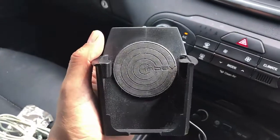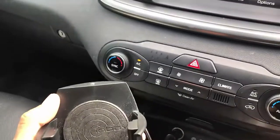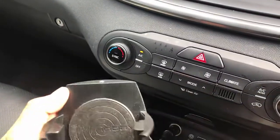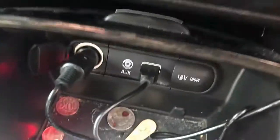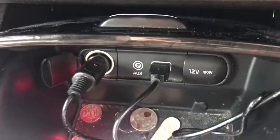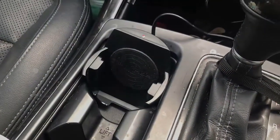It's our in-bay wireless charger, universal — which means anyone can install it. You can install it in your car; it has the shape of a cup. It's very easy to install: simply plug it into the USB port on your car and put it in your cup holder like that.